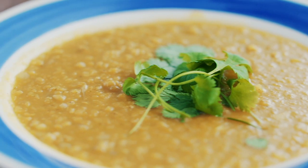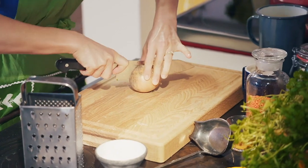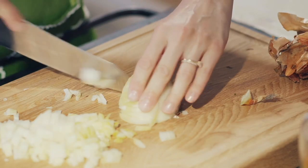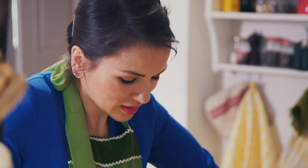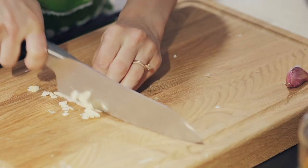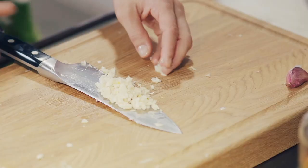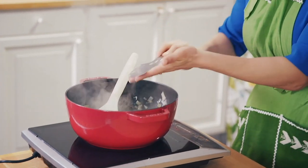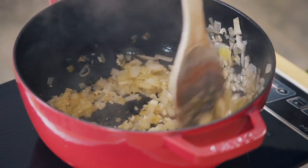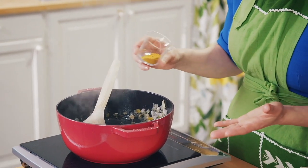I'm going to make a speedy dal. Start off by chopping a brown onion. Dal is such a fantastic recipe — it's a simple comfort food. Add the onion to the burner, then chop up four cloves of garlic. I'm cooking the onions first because they take a little longer than the garlic, and if you add them all at the same time the garlic will start burning.